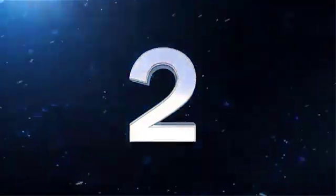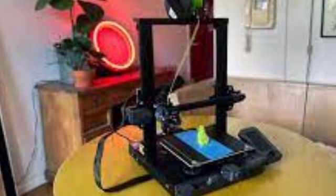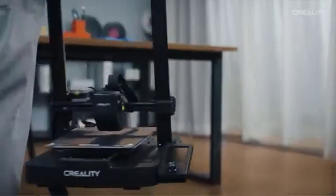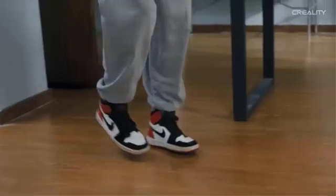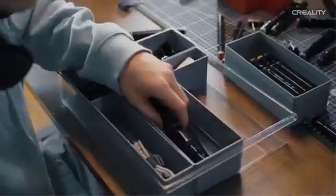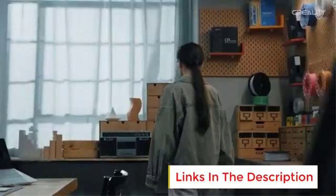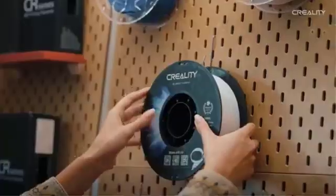Number 2: Creality Ender 3 V3 SE. The Creality Ender 3 V3 SE is a high-performance, beginner-friendly DIY 3D printer designed for efficiency, precision, and ease of use. With a focus on faster printing and robust features, it is suitable for both newcomers and seasoned makers. This model boasts a printing speed of up to 250 mm per second, significantly reducing project times compared to standard 3D printers. Its CR-Touch auto-leveling system ensures accurate bed leveling, eliminating manual adjustments and enhancing print quality. The inclusion of a Sprite Direct Extruder streamlines filament loading and extrusion, ensuring smooth and consistent performance with various filament types.